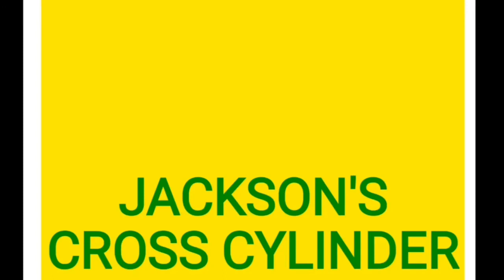Hello everyone, welcome back to my YouTube channel, Dr. Barkis of Thormology Tutorials. Today we will discuss about Jackson's cross cylinder.